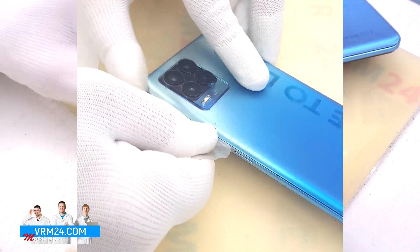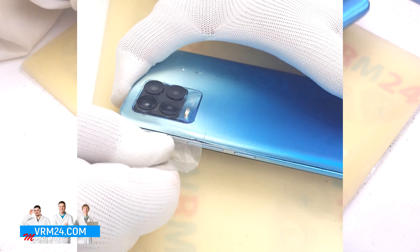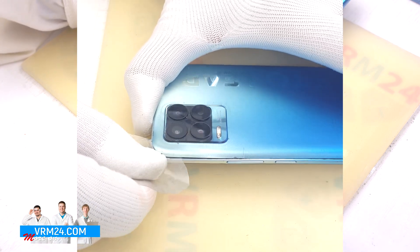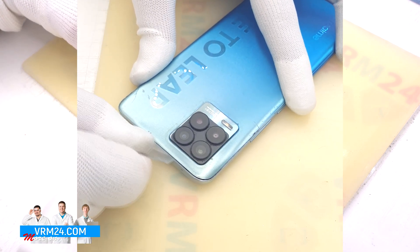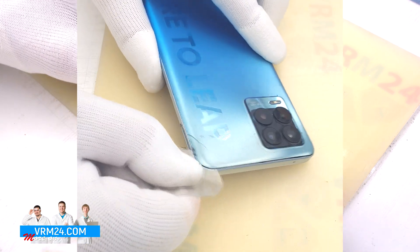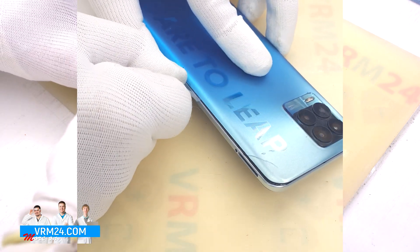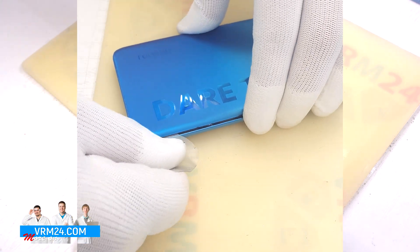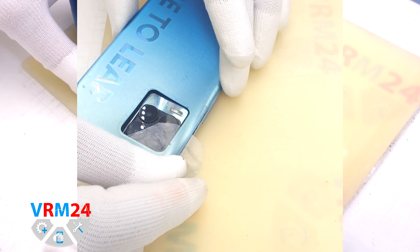We need to be careful around the camera cover. Since the camera cover comes separately from the back cover, the back cover is glued around the cover of the cameras. In the second crack we have an easier situation, because we were able to use plastic film without using a metal tool. And we can now try to open the back cover.